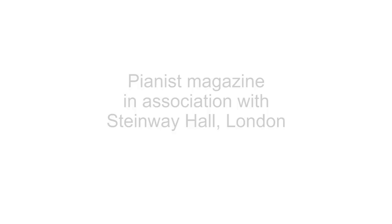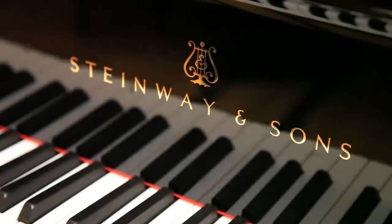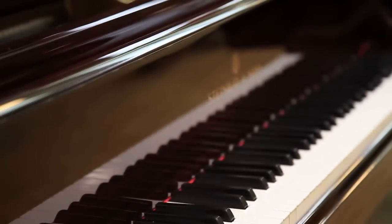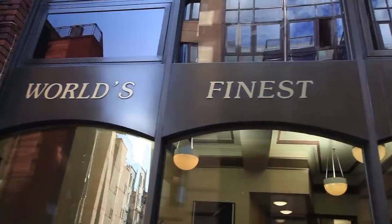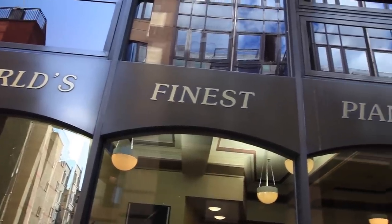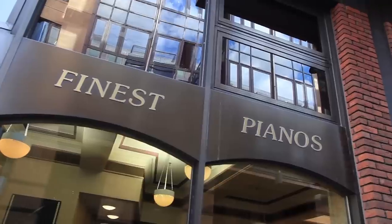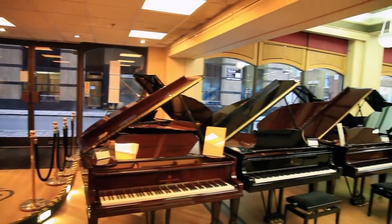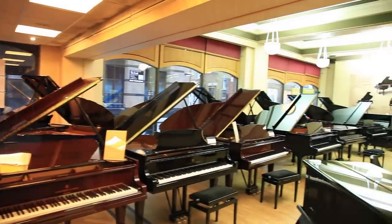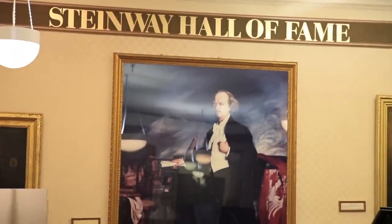Welcome to the Pianist TV channel. In this following masterclass, Graham Fitch discusses the technique of quick runs and passage work. The filming takes place at Steinway Hall, right in the heart of London. Here's a glance around Steinway's impressive showroom and Hall of Fame, as well as the all-important workshop.